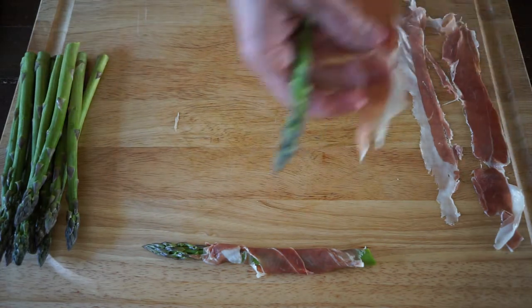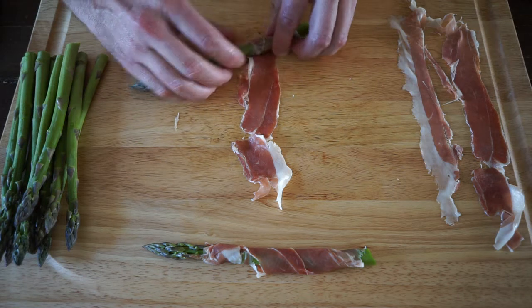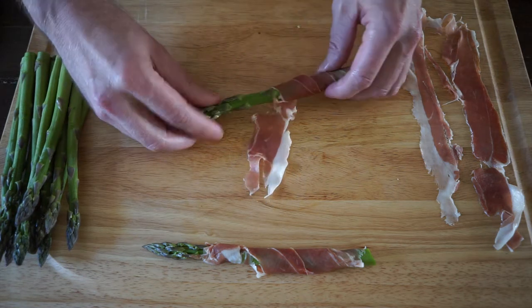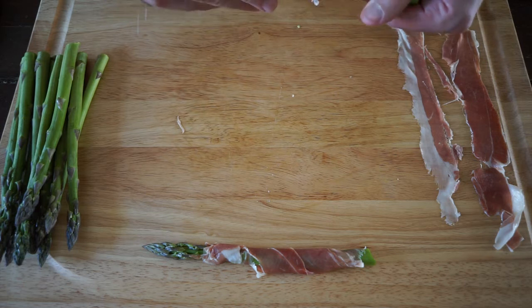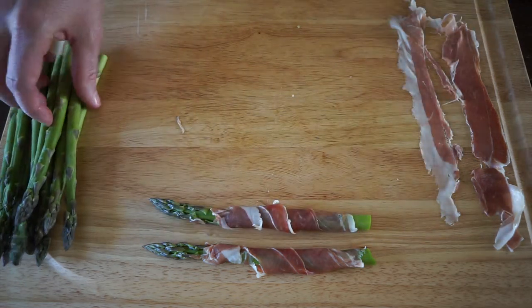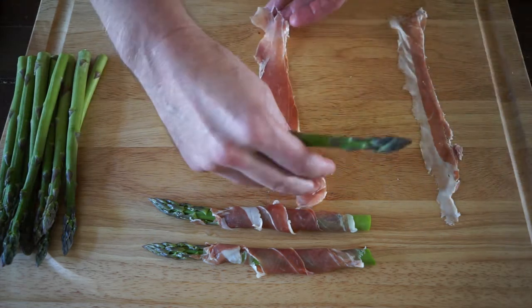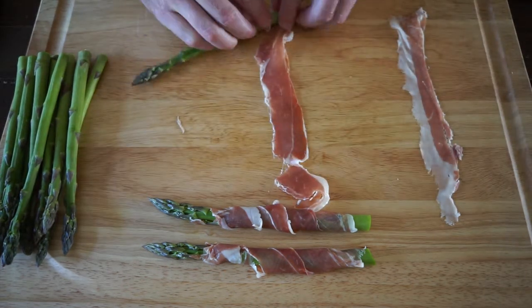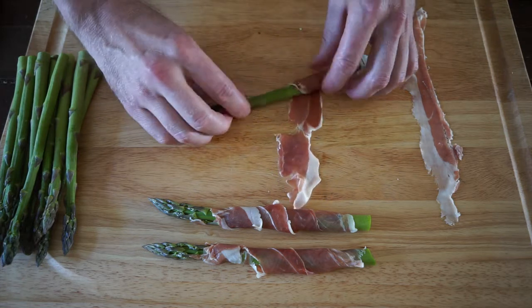Let's do another one — just wrap it around. This is pretty thinly sliced prosciutto and it sticks really well. Let's do one more: start at the bottom, kind of go on a diagonal, and work your way right up to the top.